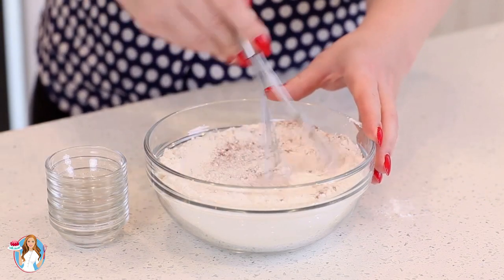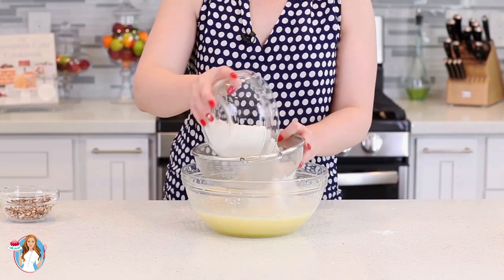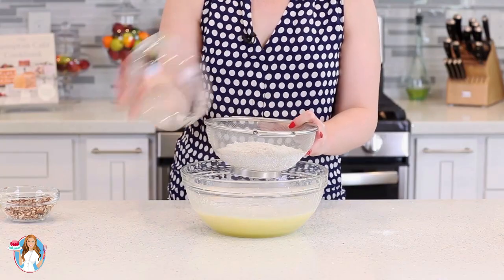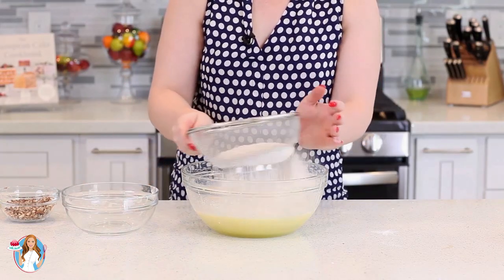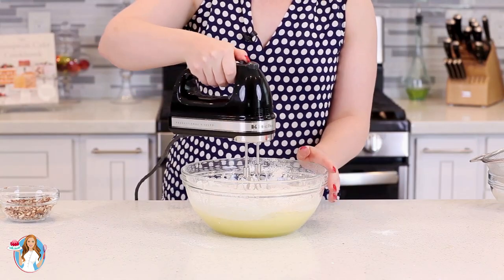I'm just going to stir that in and then we're going to sift these ingredients into the cake batter. Then I'll grab my mixer and mix this just until it's incorporated.